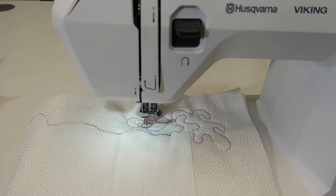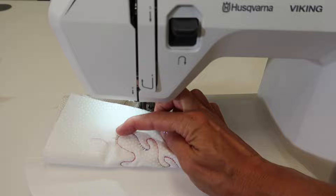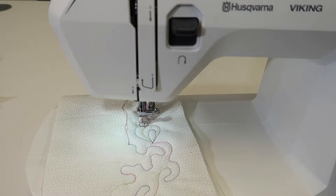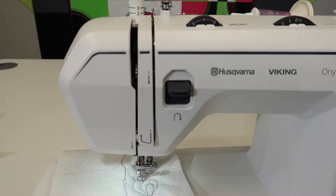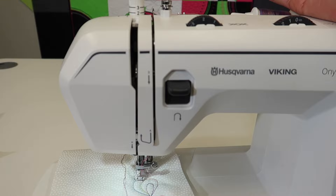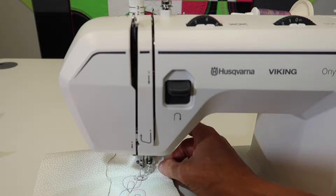Play around with different threads. Let's peek at the underneath side. I mentioned at the beginning that we would probably need to adjust our tension just a little bit. This is what we're going to see on the back if it's not perfect — I call these eyelashes. The top thread is being pulled to the back, so we need to take our top tension. Normal is four. If we want to tighten it up, we need to go to a higher number. If you go the wrong direction it's just going to get worse — no problem, put it back to normal and go the other direction. Let's turn it up two full numbers, do a little more stitching, and see what it looks like.